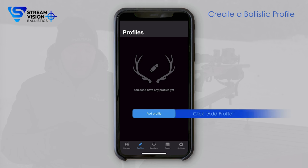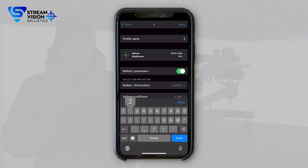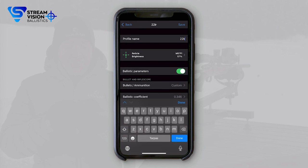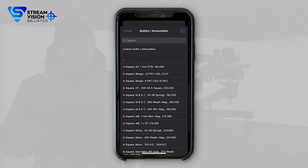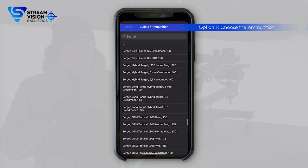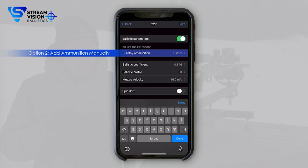So how does this mighty new app work? First of all, we start by creating a ballistics profile. All we need to do is add a profile, give it a name — let's say 22LR in this case. You choose the type and color of the reticle you want to use, and you can set up the brightness. We're shooting at daytime so it's going to be quite bright. You can then choose from an extensive library of different ammunitions already in the app. Unfortunately, the one I'm shooting today — the RWS subsonic — is not yet on that list, so we're going to have to add the information manually.